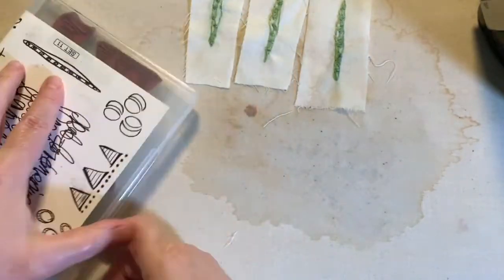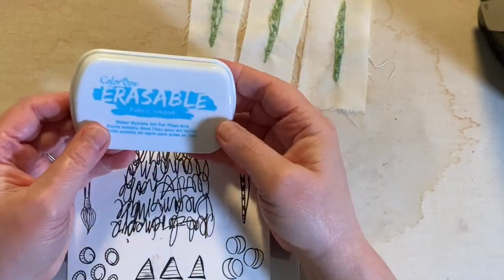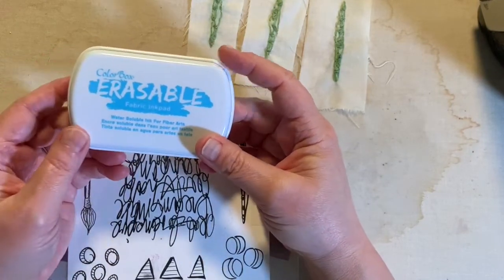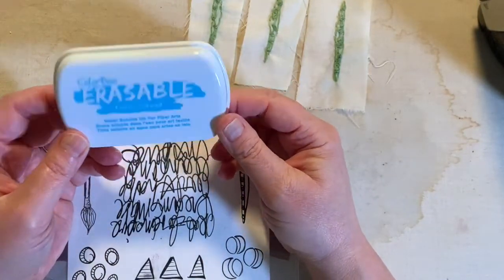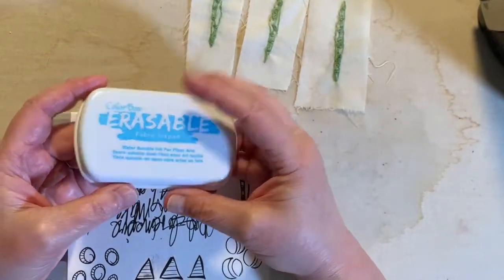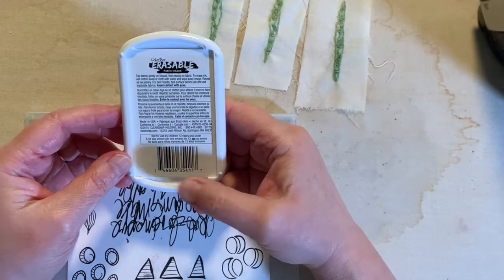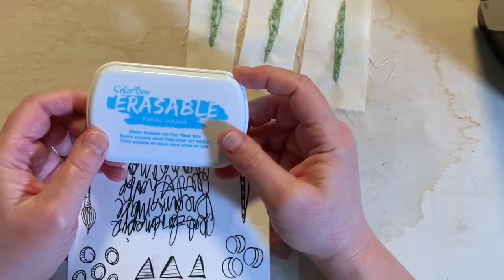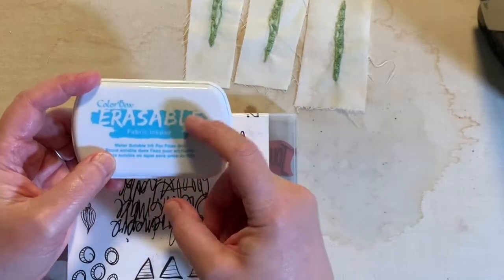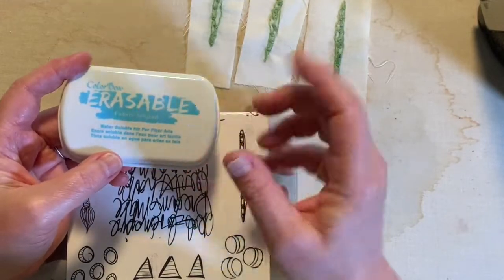I used this stamp here to stamp on this little piece of fabric. The trick is you need an erasable fabric ink pad. This one is by Colorbox. I don't honestly know if there are other ones out there — I've just always had this one. I am currently looking for a reinker for it, which I haven't found. Anyway, if you get an erasable fabric ink pad, this is the same kind of ink that's in your fabric marking pen, so when you get it wet, it disappears.